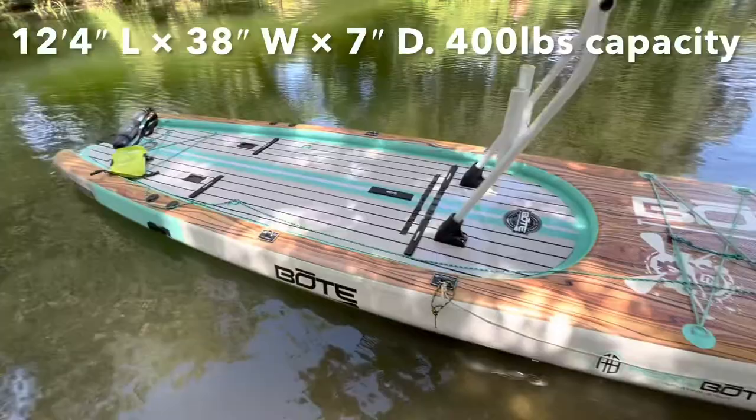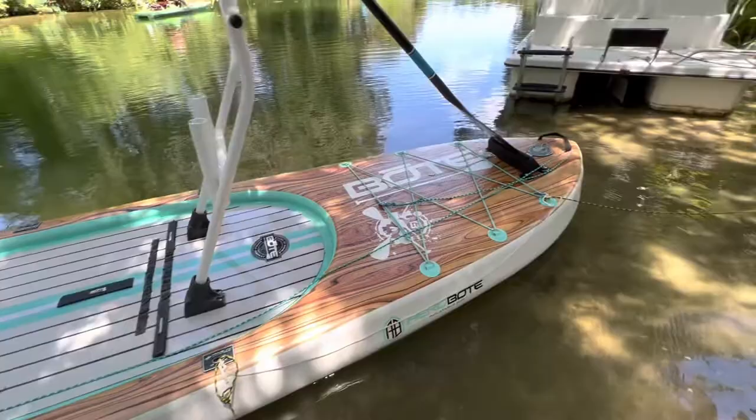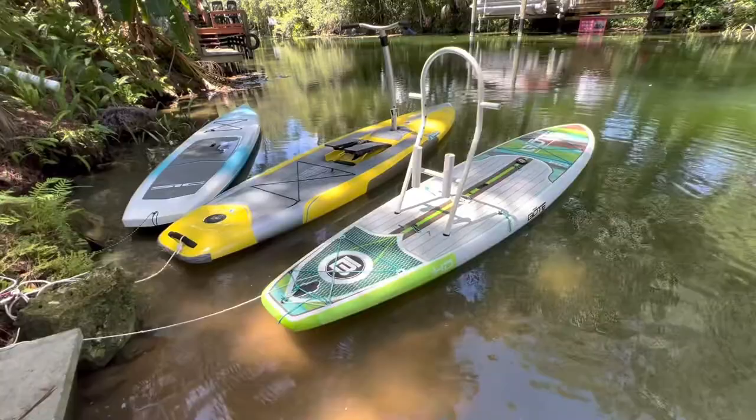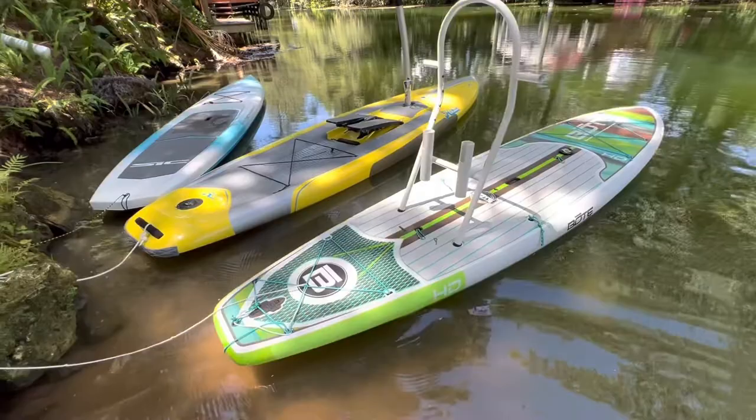We don't use these boards for fishing, but as you can see my disabled daughter loves to stand on the front of the board with the rack in the front and just hold on to it. That just really warms my heart to see her out there enjoying the water. And that's what's great about these boards — they're wide and they can hold a lot of gear, aka families. We actually put two kids on these boards and have a great time.